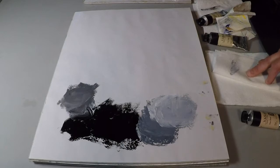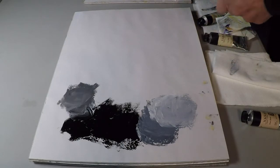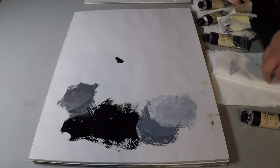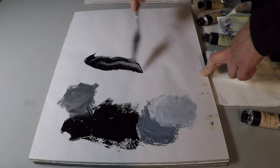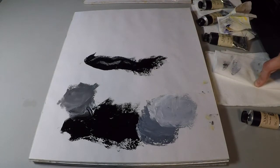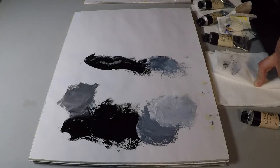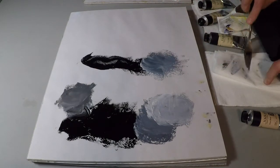Another option is a couple of mixtures we have — Payne's gray, which is a blue-black. This is a little more colorful than using black alone. It's also very easy to control, somewhat transparent, delicate enough to use in a flesh tone for creating shadow. Look how blue that tint is with the titanium white.